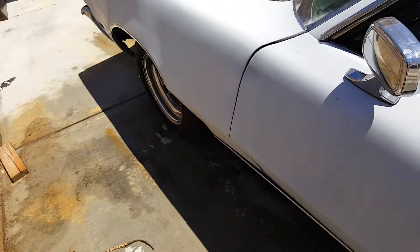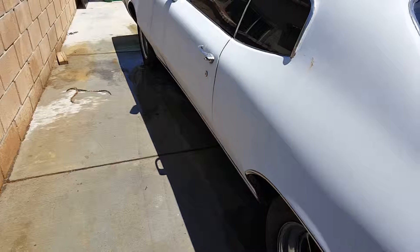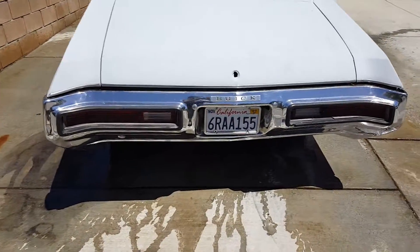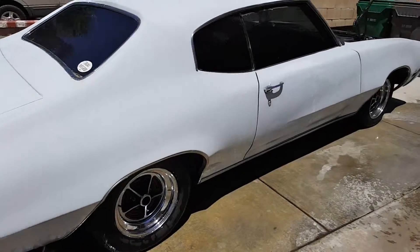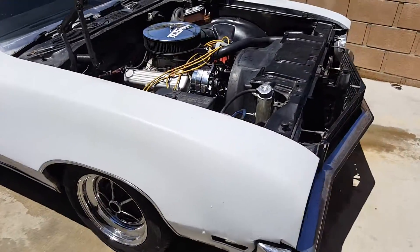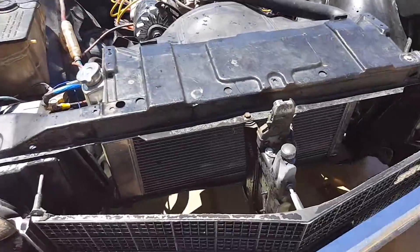I have the idle set about 800 in park and 700 in gear. I gave it an initial 10 degrees of timing, so in total 32 degrees after everything's all said and done.